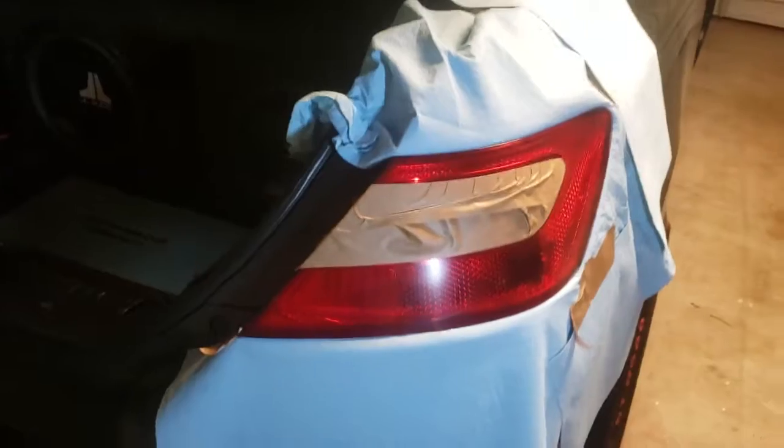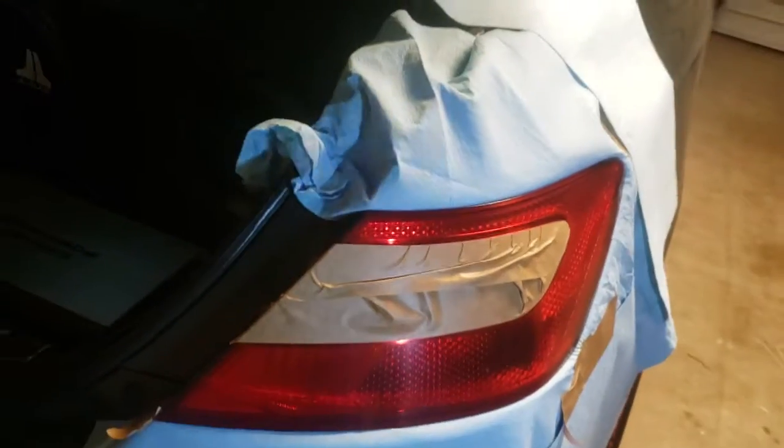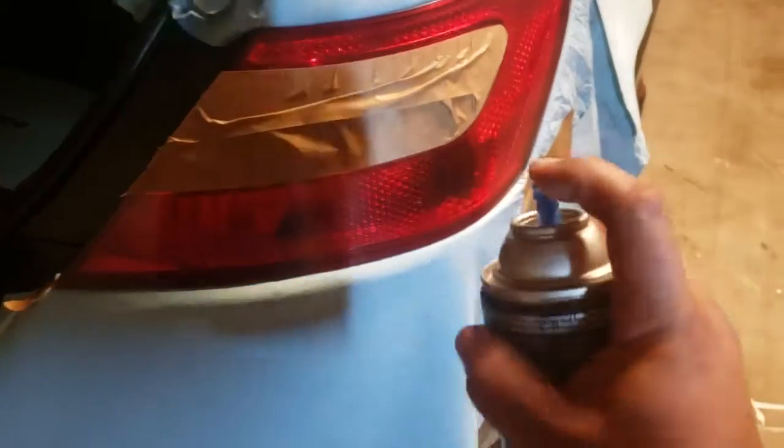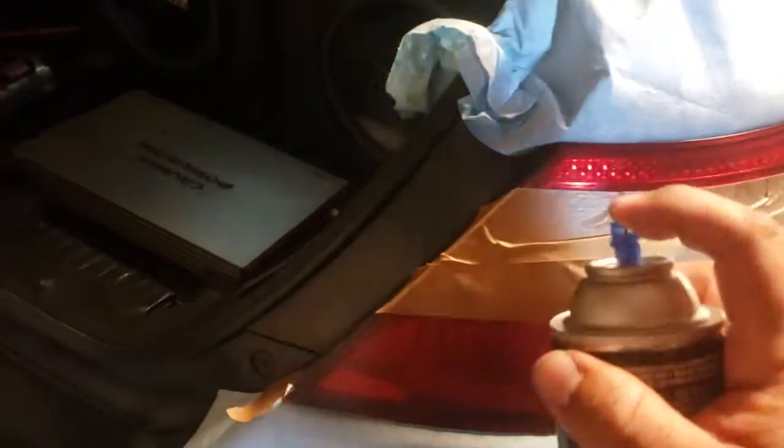Alright, let's go ahead and start spraying. We're going to do even coats — make sure it's nice and sprayable, not clogged — and do 1, 2, 3 passes. Then go ahead and repeat that, and you just want to make them nice and even. We're going to do it one more time.